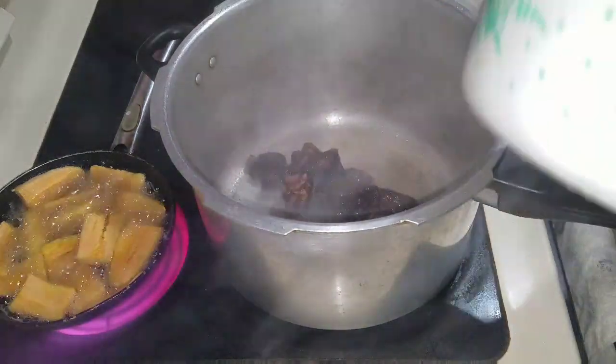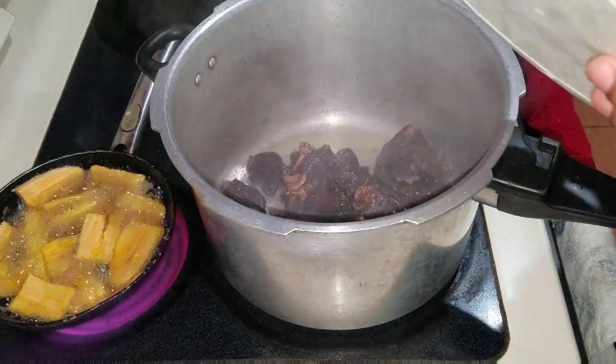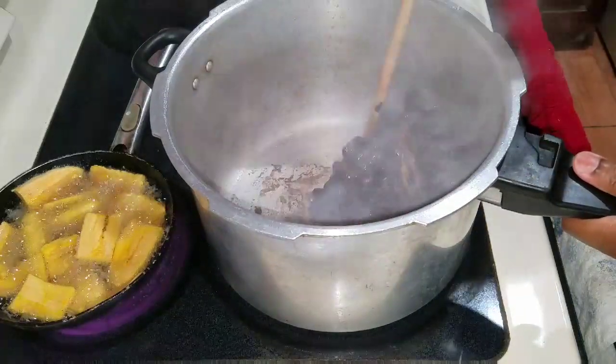So I went ahead and seasoned my beef with all of the natural seasoning and also with some powdered seasoning. I used some browning on my beef and also some soy sauce.